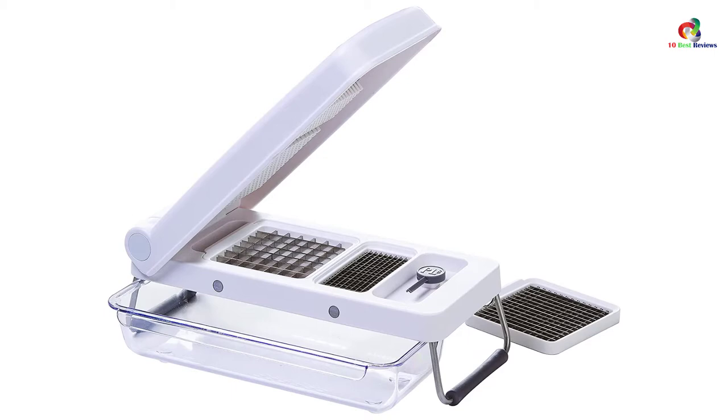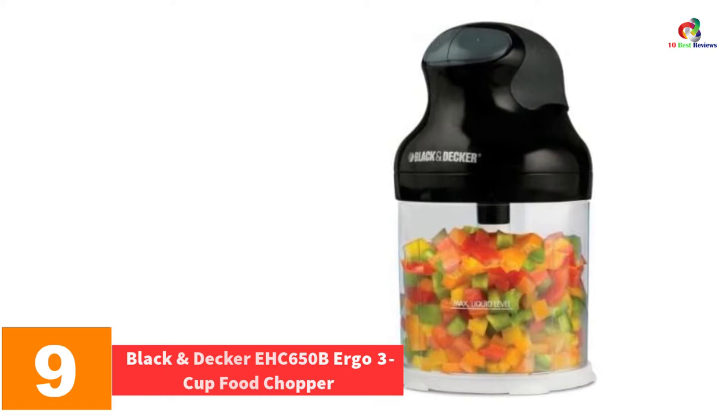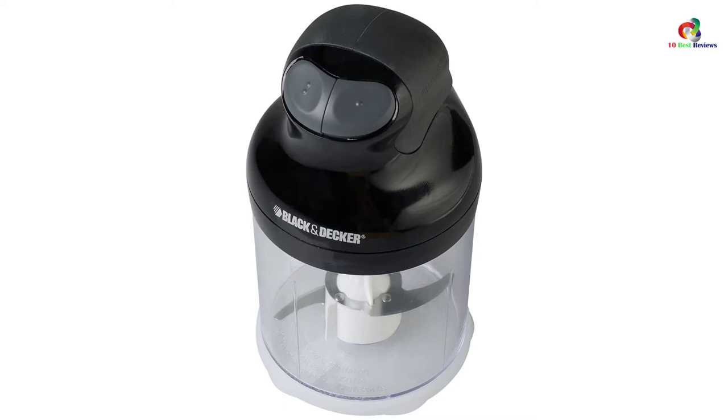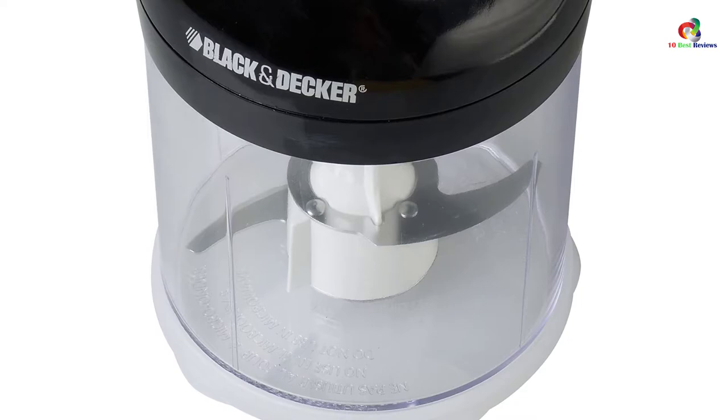Moving on at number 9, we have the Black & Decker EHC650B Ergo 3 Cup Food Chopper. This onion chopper is an electric one which can hold a maximum of 3 cups. It has a rating of 150 watts, which implies that one can chop and mince within a very short time. Its low and high pulse button permits you to cut foods which have different levels of hardness. The parts which require thorough cleaning are removable and dishwasher safe. The chopper has top-notch quality and a very long lifespan.